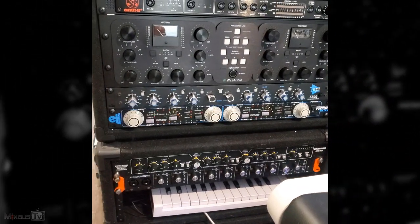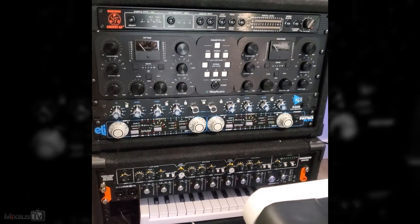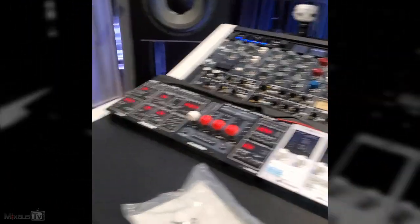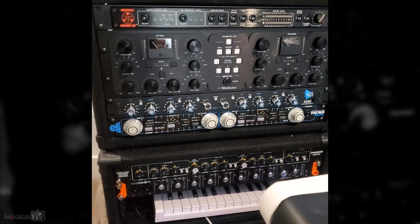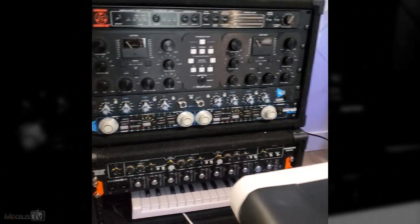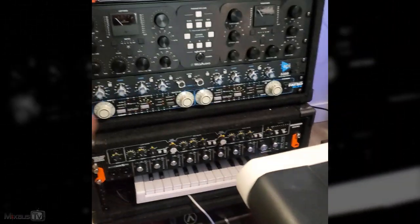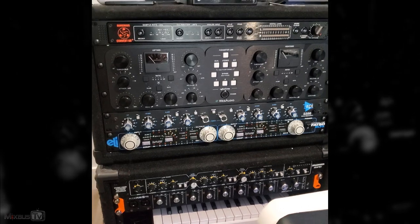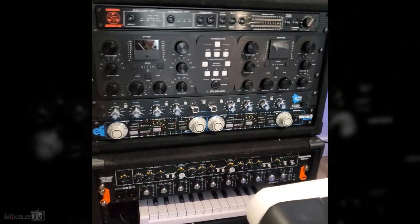I was about to clock all these interfaces because when you have multiple interfaces, you definitely need to clock them. The clock is basically what synchronizes all the interfaces together — one of them needs to be the master and all the others are going to be slaves.